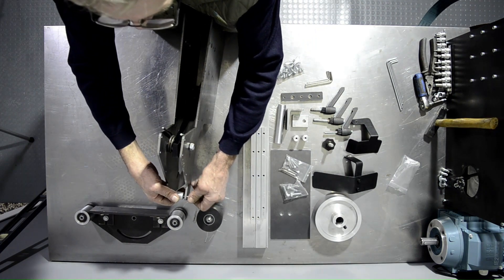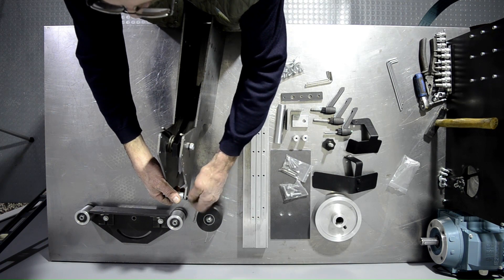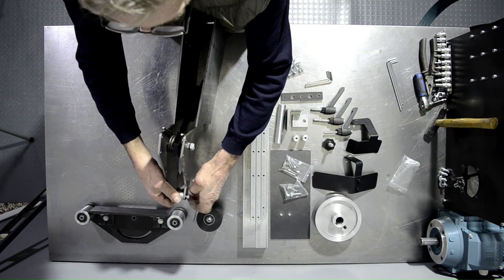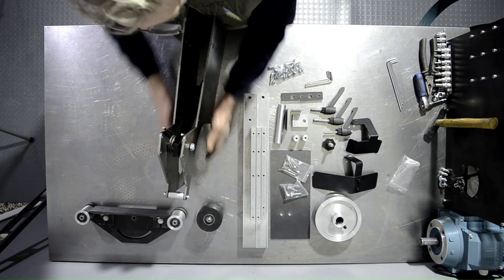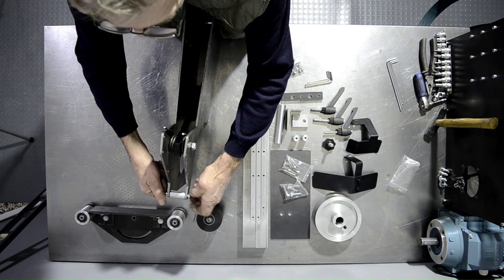Thread the screw to the rear spacer. The grinder will be, for the most part, loosely assembled — ideally with one to one and a half millimeters of play on the fasteners.